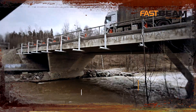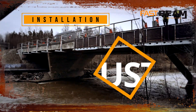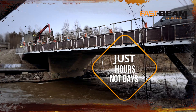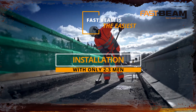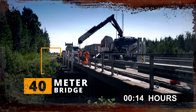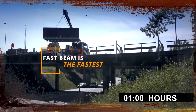With FastBeam, time-consuming and expensive work is no longer needed. FastBeam is the easiest method as well. Installing this modular system requires only two to three men on site. This also increases the workflow, speed and safety. Every working stage can be operated at the best possible ergonomic level.